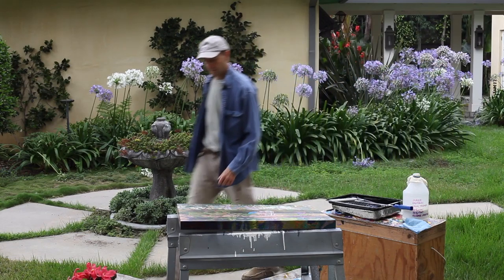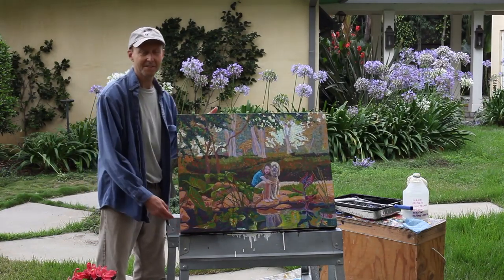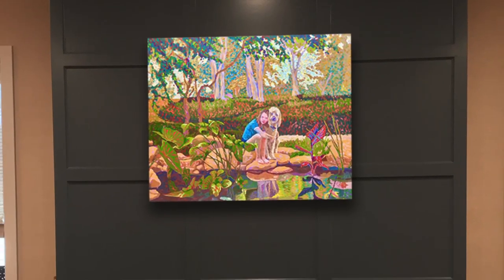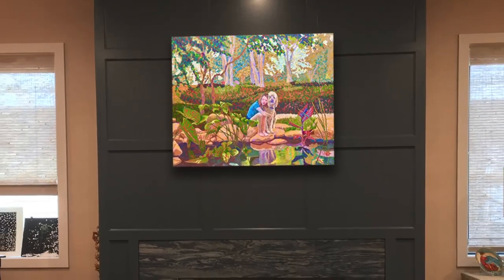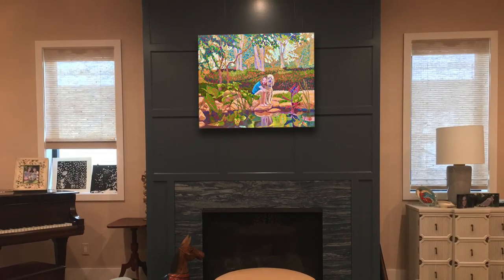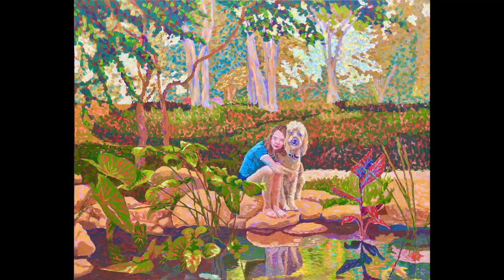In the end we have a beautiful California impressionist painting that will look great against a dark wall. Every time Liz takes a moment to enjoy the beauty of this painting, she can also be reminded of the wonderful time she had helping to make it. I hope the simplicity of making this painting motivates you in your own creative efforts.